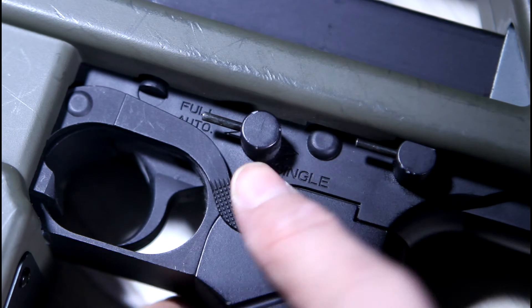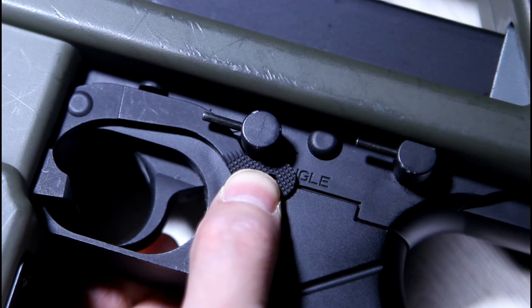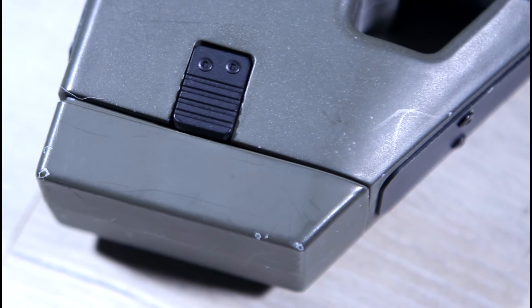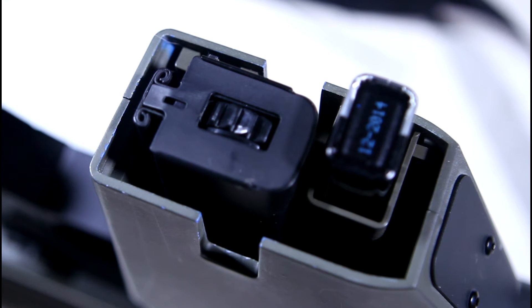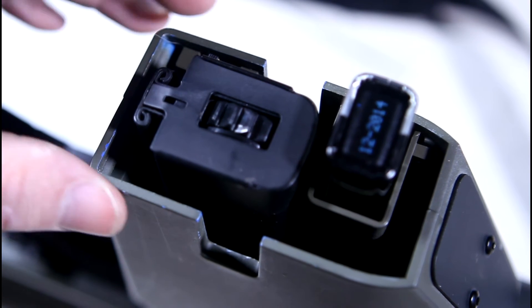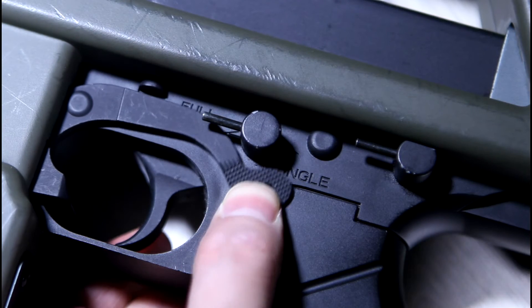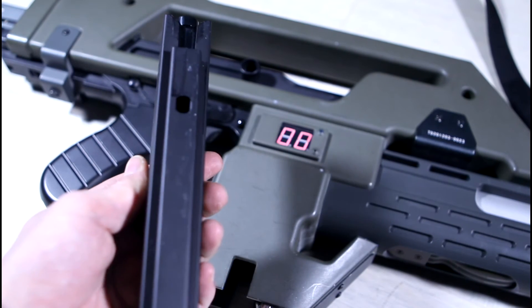The magazine release, situated below the fire selector, is reachable with your thumb but very difficult to actually use. It pushes counter-intuitively upwards. To release the magazine you have to first remove the dummy magazine base plate by pushing in the clips on either side. Underneath you will see the bottom of the 190 round magazine and the 9V battery that powers the LED ammo counter. Push the magazine release upwards and pull down on the magazine. The back side of the magazine has a rail which slides into a groove in the magazine well, seating the magazine solidly into the gun.